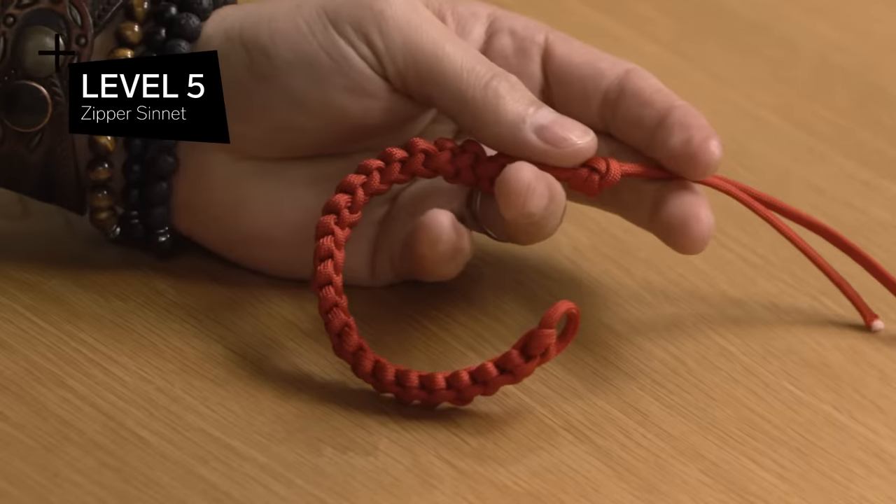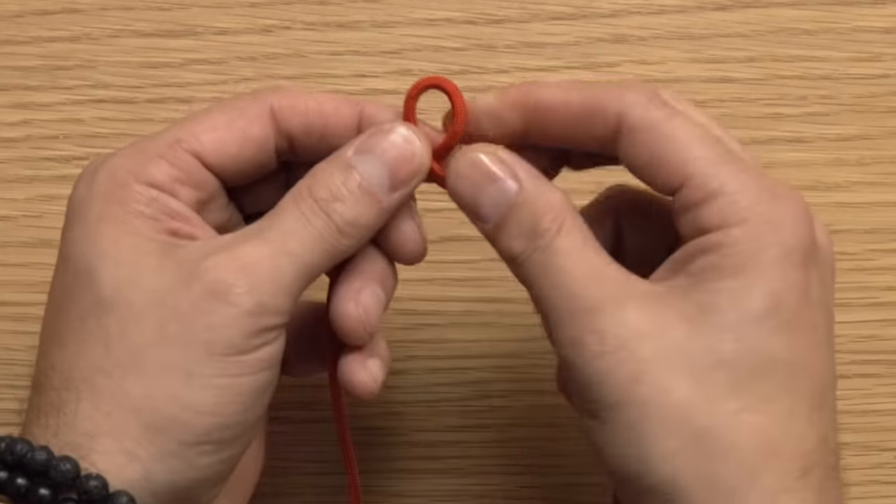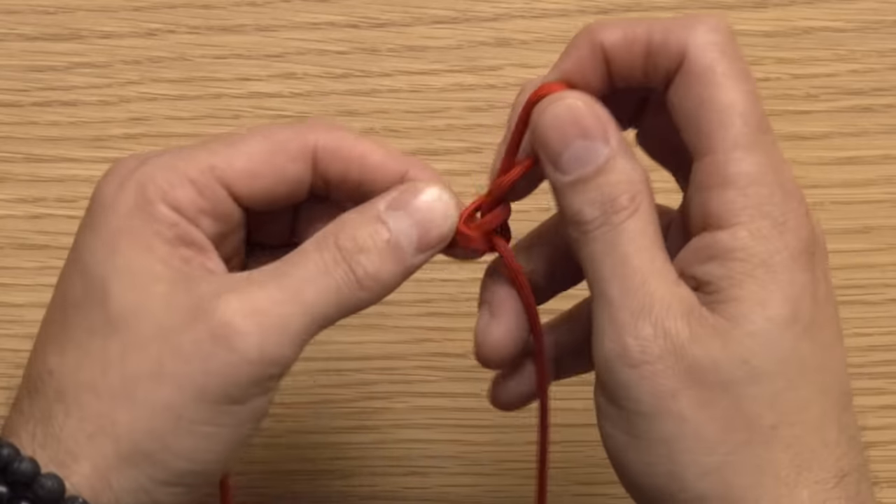Next up, a really clever way of taking a slip knot and turning it into a linear line. Level five: the zippersinnet. You're going to make a bite, then go right over left, then take another bite, and tuck it through the loop.